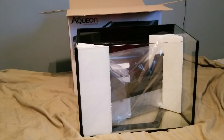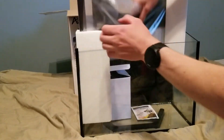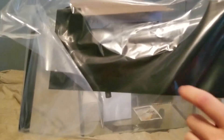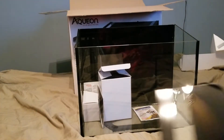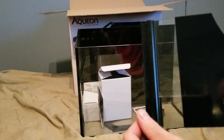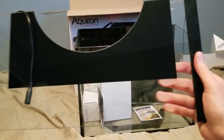Here it is out of the box — I did have a couple more pieces of styrofoam protecting it which I took off. We have our glass top here, which is really cool — it's actually part glass and part plastic. This part is plastic, but this part is actually glass. Then we also have our LED lights here — three and three, so six total. It's a very cool looking top.